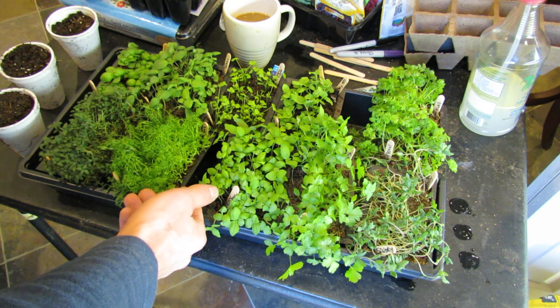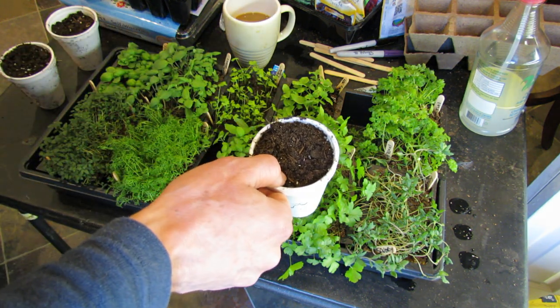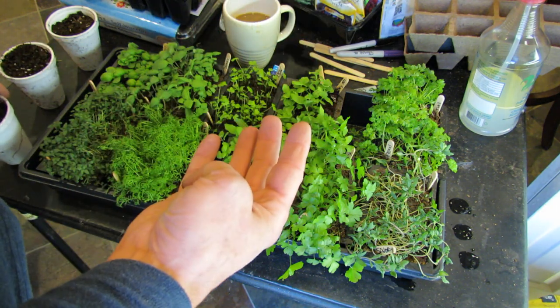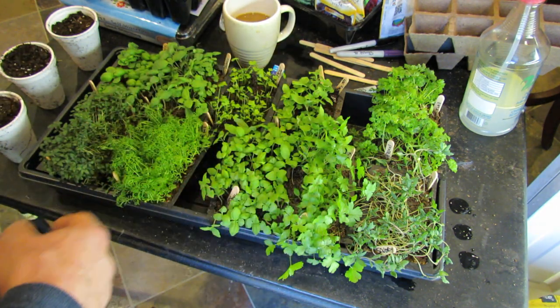I just pop out the plug, put them into the next size cup, let them grow to a good size, and then I'll divide them in half, sometimes into quarters. I end up with 2 to 4 basic plugs that I can put right into the ground.